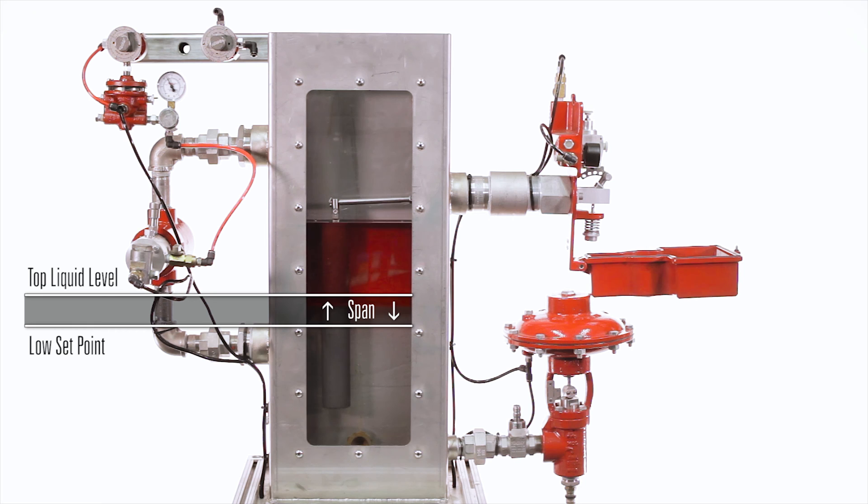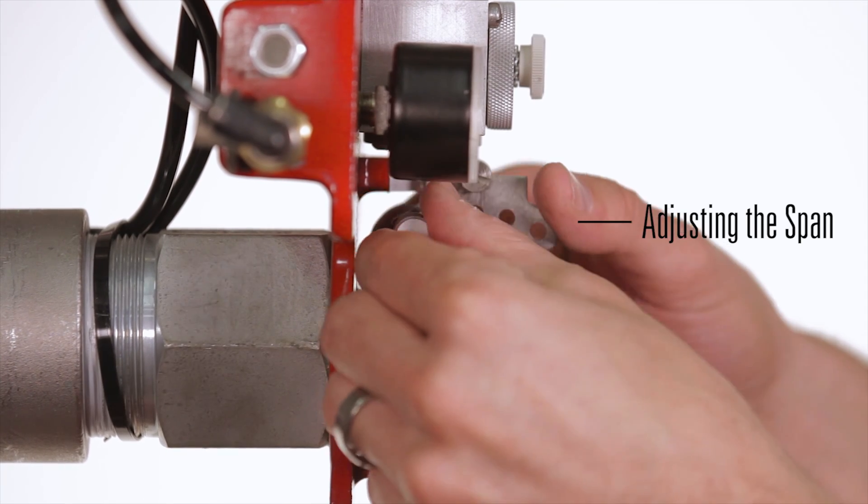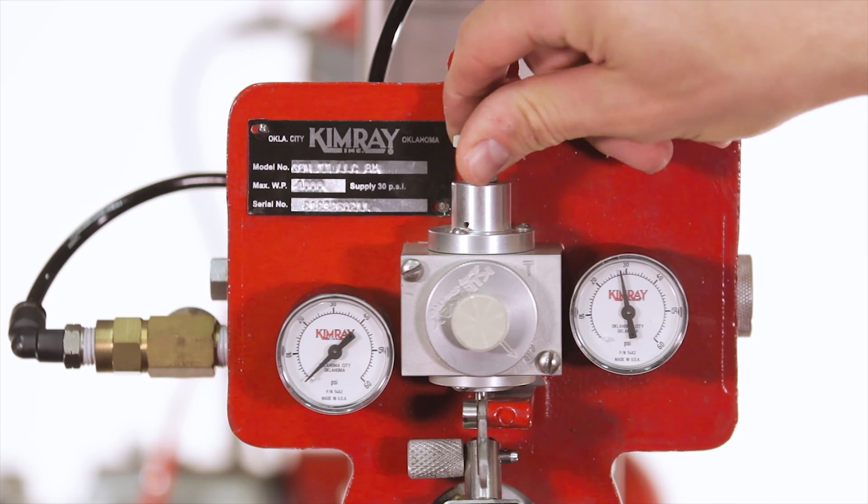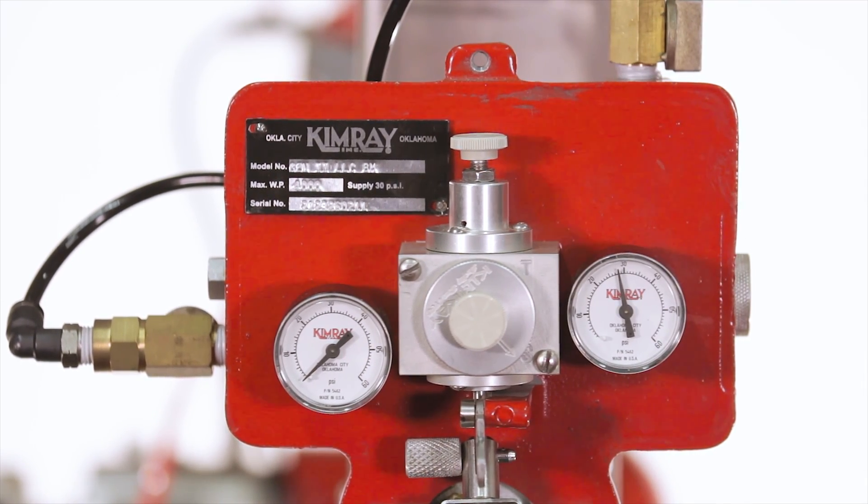In level control, the span is the distance the liquid raises and lowers between its lowest point and highest point. You can adjust this by moving the link pin to a different hole. In snap mode, you also have the ability to fine tune the span with the pilot sensitivity knob.